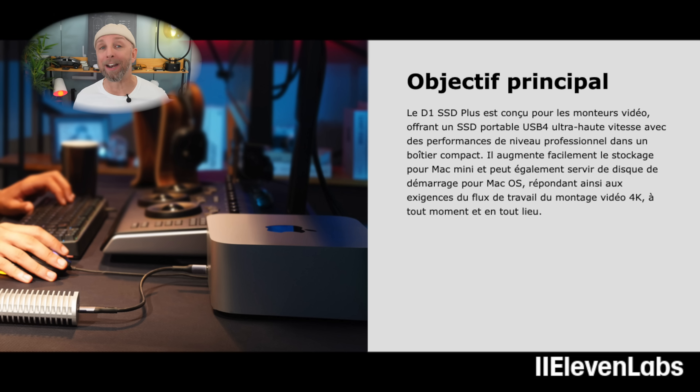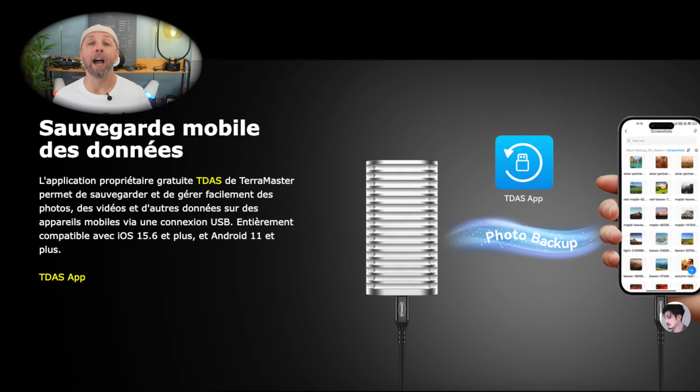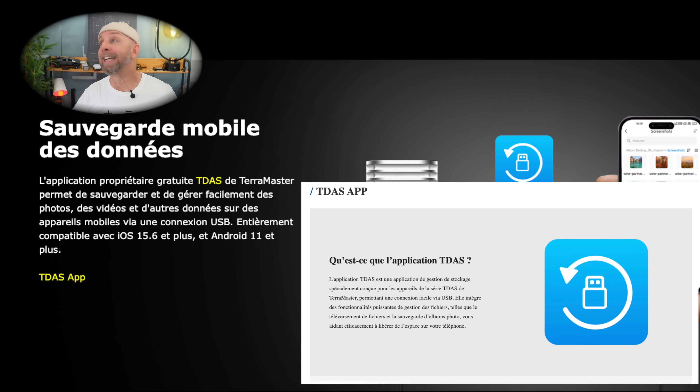Who is this case made for? They indicate it's great for those with Apple products who find Apple storage too expensive but still need speed. For example, I like to do my editing on Final Cut on an external drive so I can move between machines. It also acts as a backup. You can partition the drive for backups and video files. They also have a free software called the TDAS application, available on Android and iOS, which allows you to make phone backups automatically — which is something everyone should do.